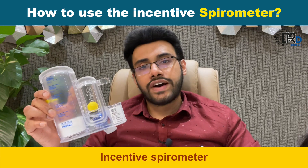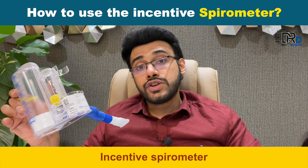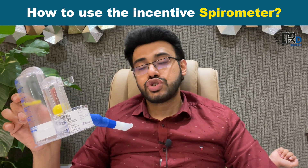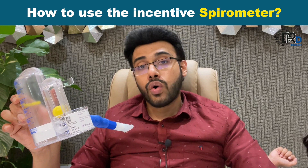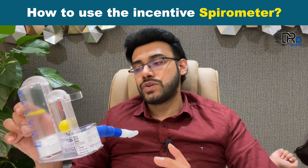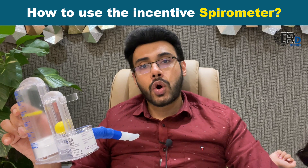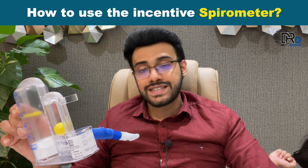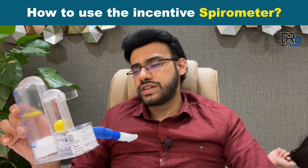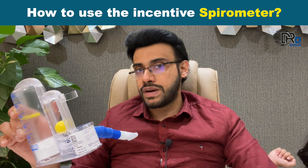One such method is the use of an incentive spirometer. An incentive spirometer is a device used to help our lungs to recover after surgery or a lung illness. The spirometer is also used in the case of chronic obstructive pulmonary disease, that is COPD. It is an inflammatory lung disease that blocks the airflow of the lung and makes it difficult to breathe, so it is very helpful for those patients.